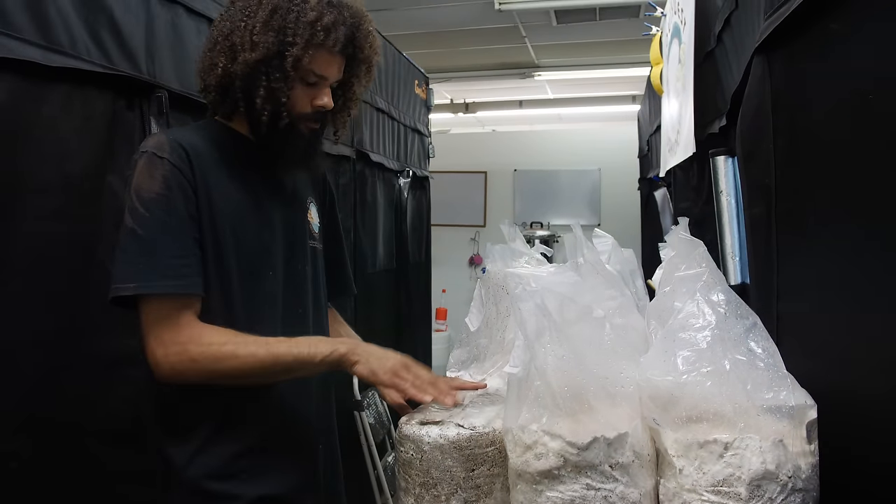This grow room is looking pretty good. We have some pink oysters growing out and a couple different varieties of trumpet like the black pearl king trumpet growing on alder sawdust. I'm going to get some stuff harvested in here — these will be ready in about 24 hours. These have been going for about five days since Saturday, and now on Thursday they are quite well developed.